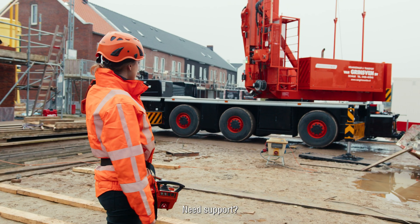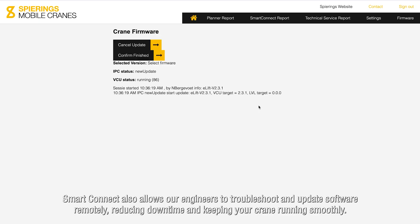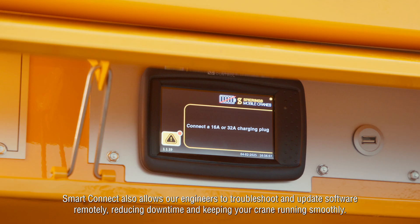Need support? Smart Connect also allows our engineers to troubleshoot and update software remotely, reducing downtime and keeping your crane running smoothly.